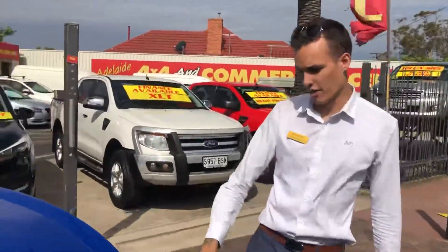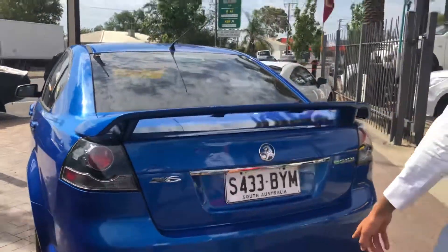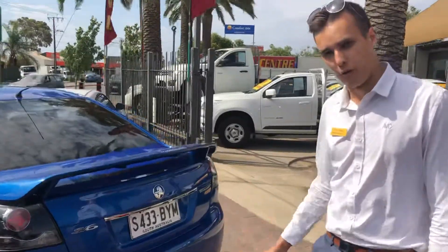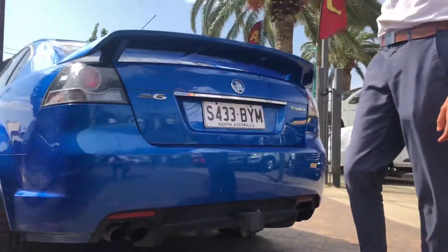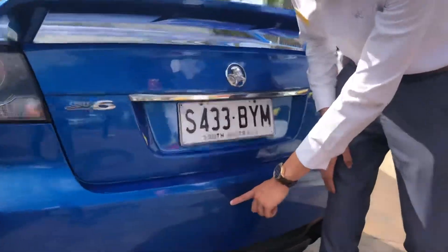Coming around to the back of the car, we've got the spoiler and SV6 styling, including the rear diffuser. It's actually got some sort of exhaust system on it — it's super quiet. I'll try and give it a rev before we stop the video. We've got the tow bar set up — the tow bar itself is actually in the boot, I had a look at it just before. On the rear bar there is about a two-centimetre scratch on the back here.